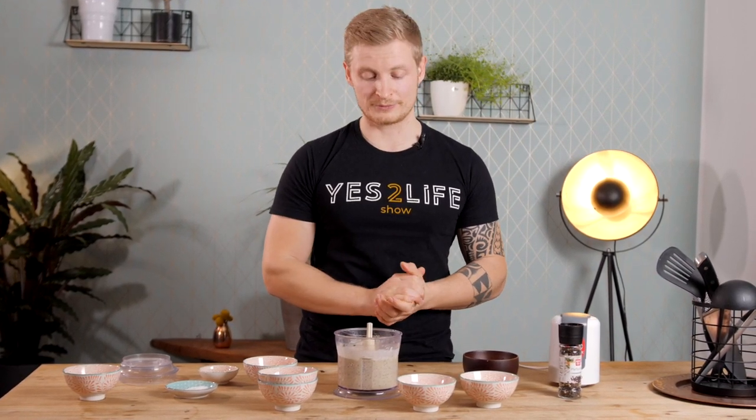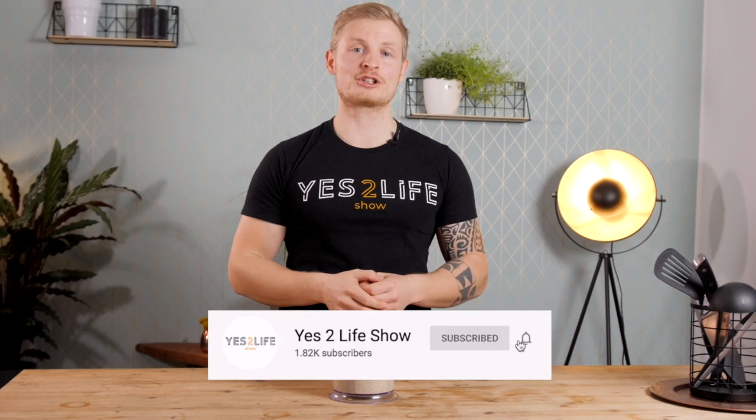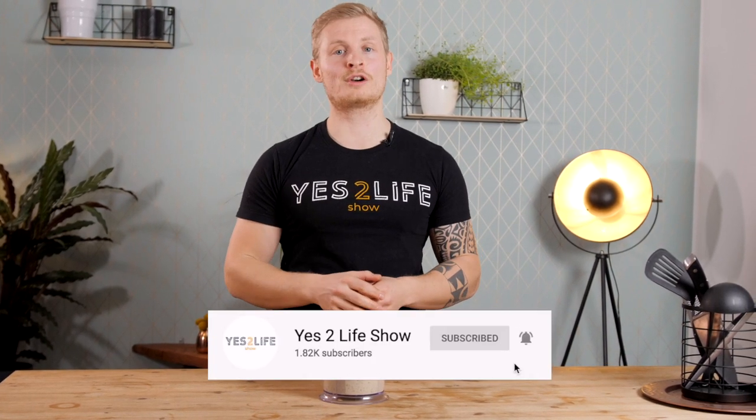I'm gonna transfer that to a container and you can keep it in the fridge for up to five days, but you'll probably eat it before that anyway. So there you have your delicious high-protein and healthy lentil spread with sprouted lentils. If you liked this video please leave a like and a comment down below, subscribe to the channel for more videos like this in the future. Thank you for watching and hope to see you next time.